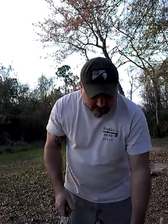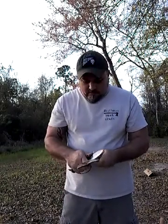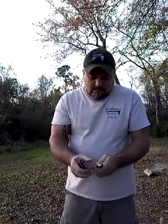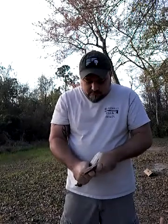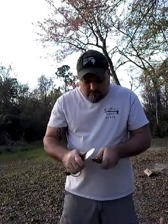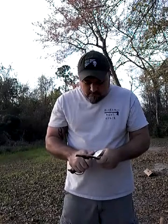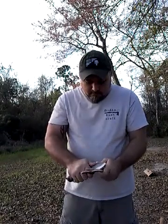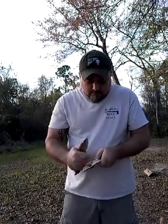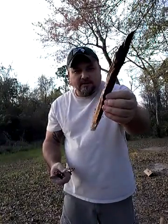You can cut cords out pretty quick. If you want to work on any notches, you can notch out pretty quick with this knife. I mean, it's no big deal.